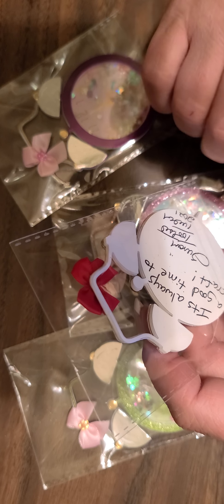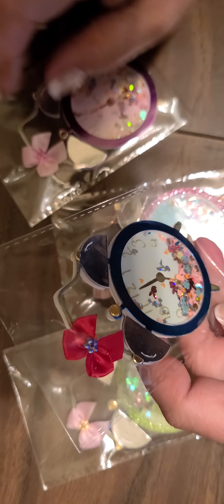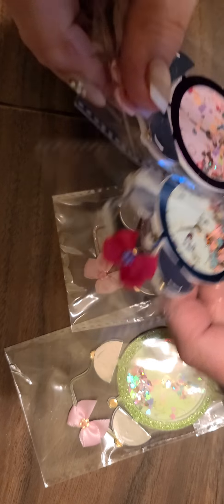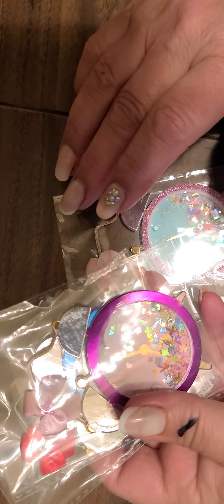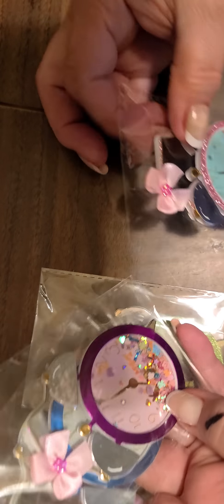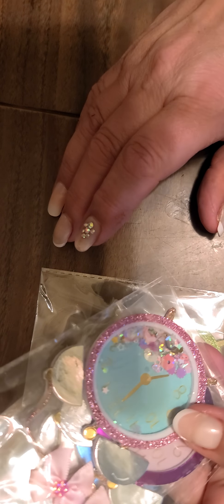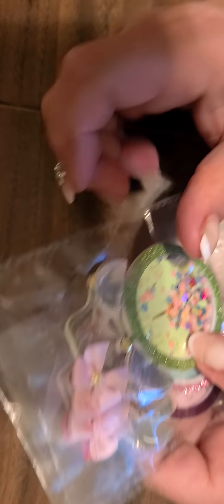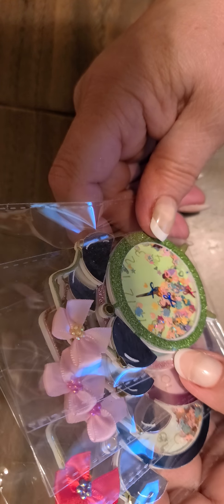It's always a good time to craft, she says — yes, I agree! She did this one in blue, this one is purple with a pink bow. Aren't they so cute? And this one is glitter pink with a pink bow, and this one is glitter green with a pink bow. Aren't they so pretty, Susan? Thank you so much, these are gorgeous.